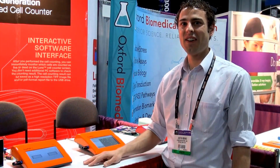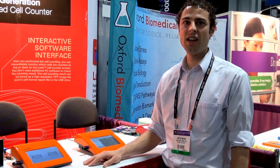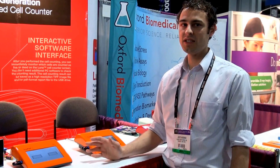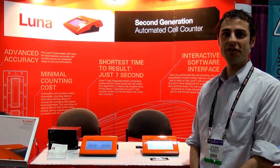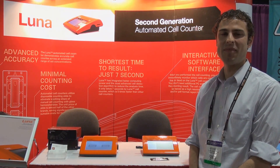In summary, the Luna FL is an automated cell counter without cell counting limitations. It can count blood cells, primary cells, yeast, and standard cell lines all in one affordable package. For further information or to request your demo, you can go to logosbio.com. Thank you.